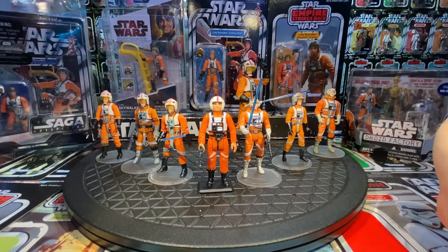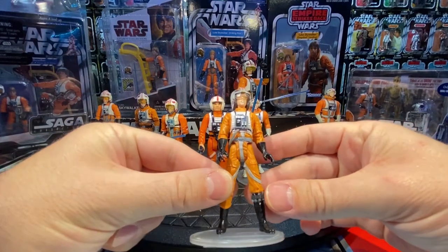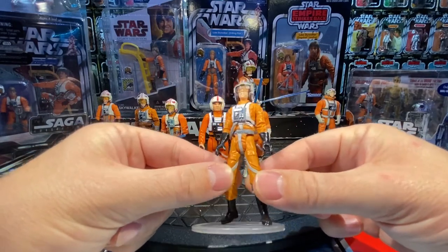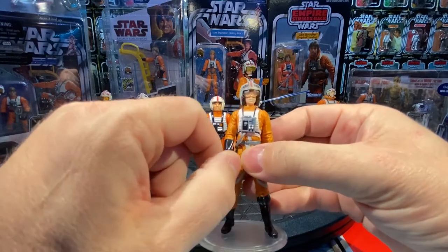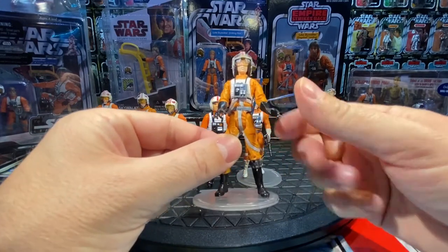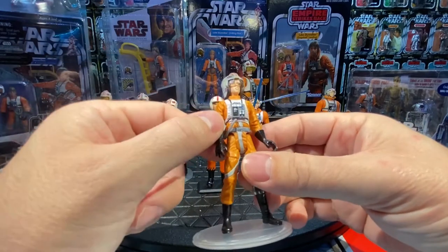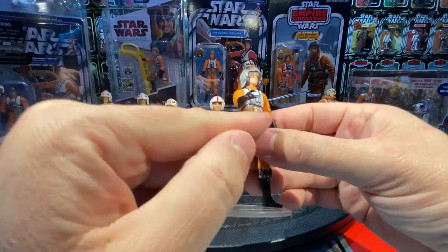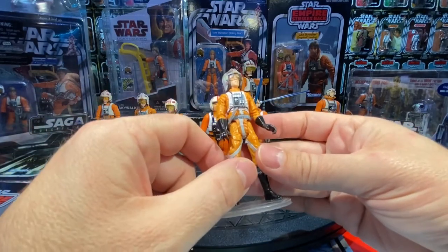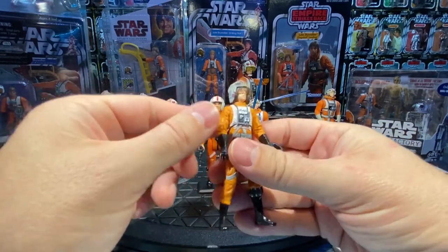Six years later, after Episode I stuff, comes Power of the Jedi. We get a brand new Luke Skywalker — toned down, not as muscular. Maybe a little too much, but they're experimenting. It's a nice-looking figure. His hands are positioned to control the X-Wing more than anything. It is the proper X-Wing pilot outfit because he doesn't have that turtleneck tunic at the top. He has a tube accessory as a separate piece that plugs into the back, giving it a nice depth of detail.